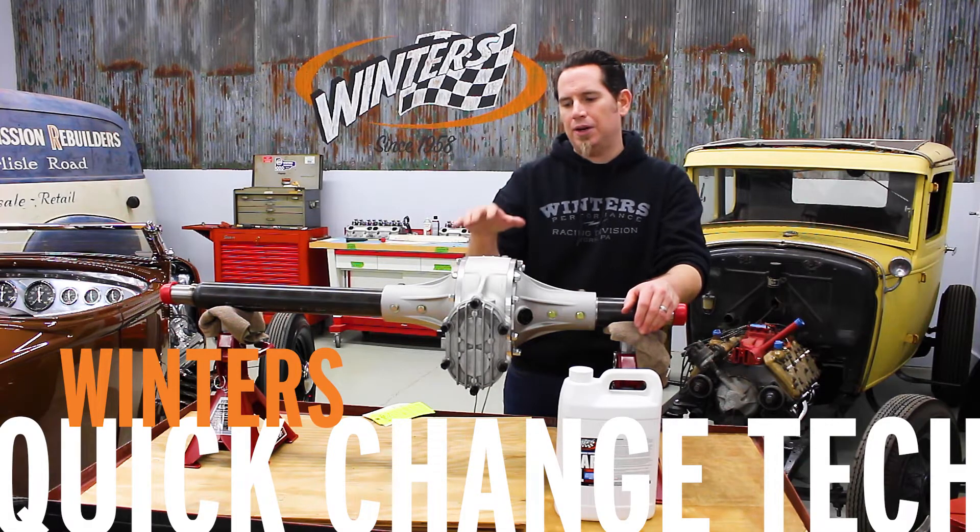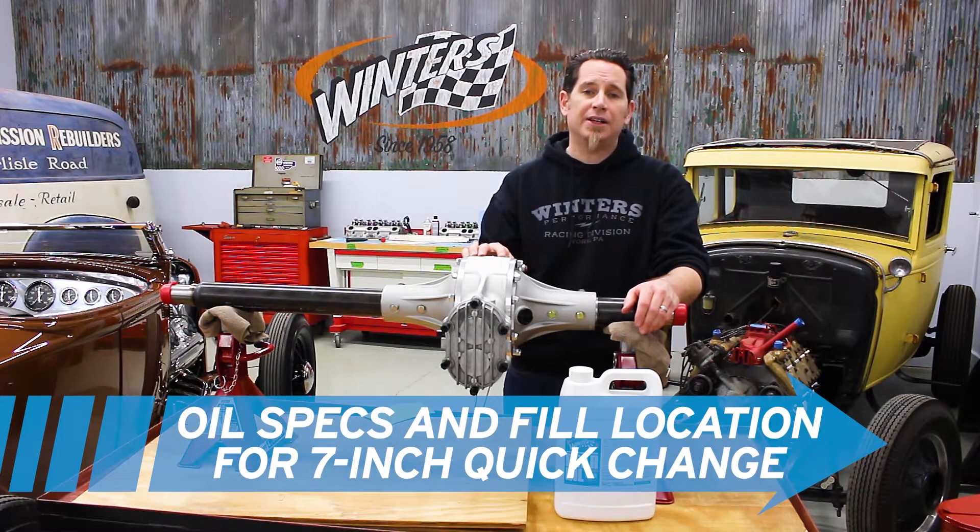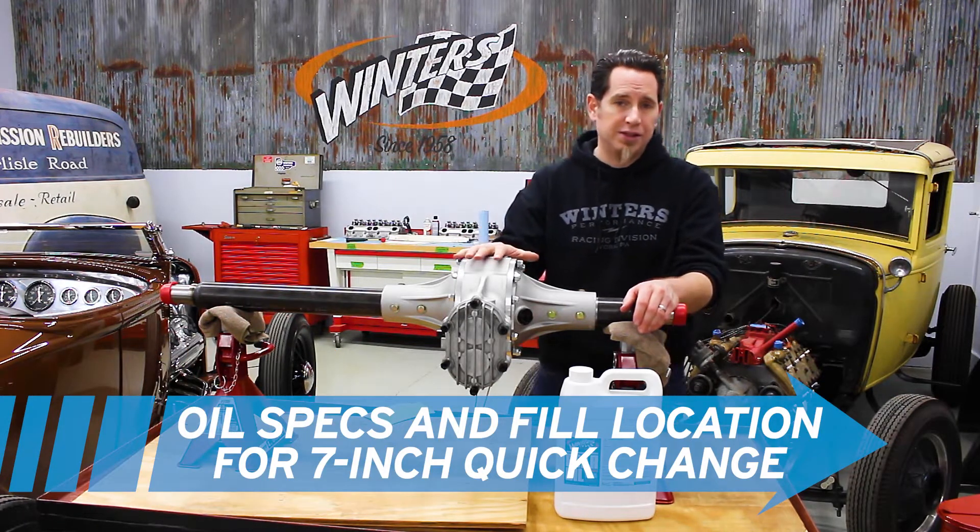I'm Curt with Winter's Performance and we're here talking about checking oil level and filling oil in a 7-inch quick change, like this Modlite quick change that we have here.